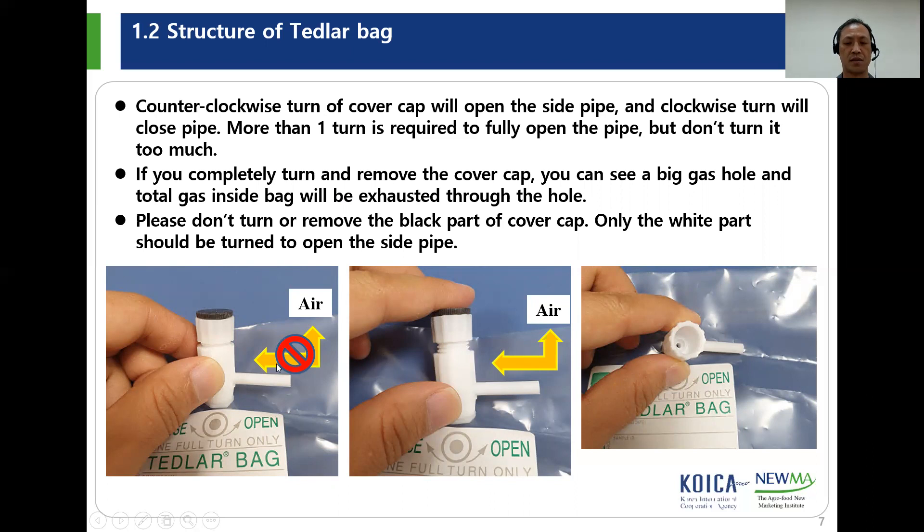If you completely turn and remove the cover cap, you can see a big hole — the gas hole — and all the gas inside the bag will be exhausted through the hole. Please do not turn or remove the black part of the cover cap. Only the white part should be turned to open the side pipe. There are another kind of sampling port, so you have to check how to use each type.